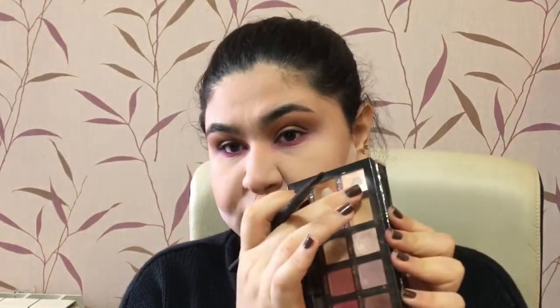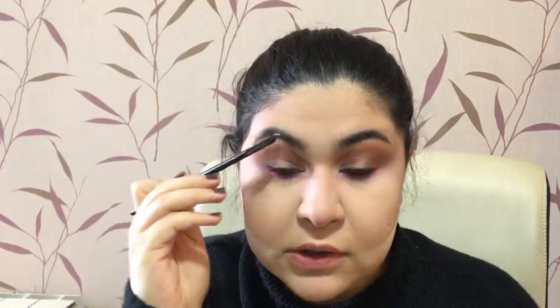To finish up my eyes, I'm going back into the Modern Renaissance palette and taking Tempera — the brightest color — and applying it into my inner corner. It's matte and it's pretty. I wish I had fake lashes. For my brows I don't do much, I just set them in place with soap.